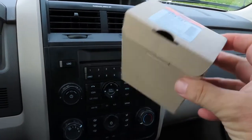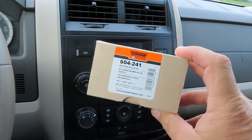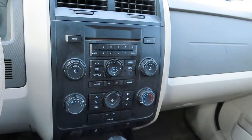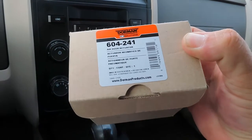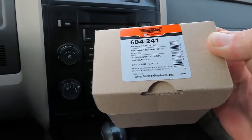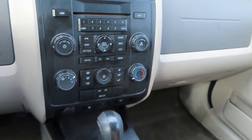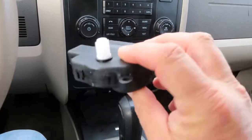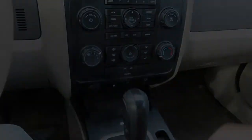They sell it at AutoZone. You can probably get it online for anywhere from $17 to $26, but it's going to rain starting tomorrow for the next three days and I might need my defrost, so I went ahead and paid a little extra. I went to AutoZone, told them the part I needed — it was $36 — and I told them I found it online for $24. They price matched it, so I got this part for $24.